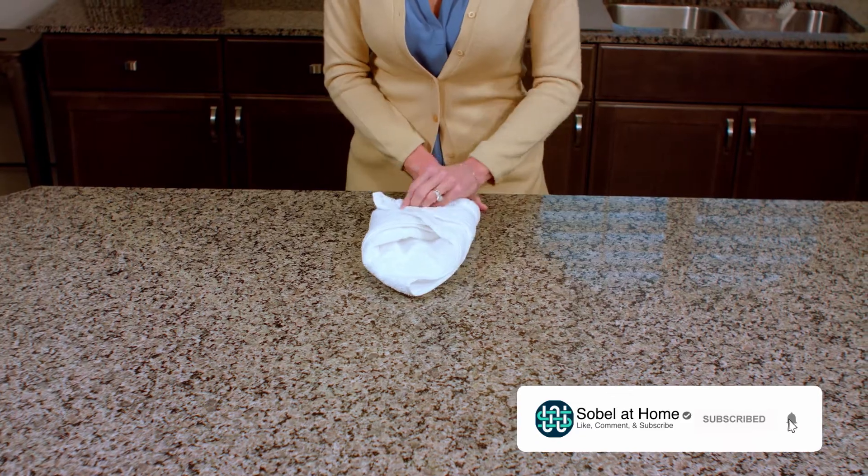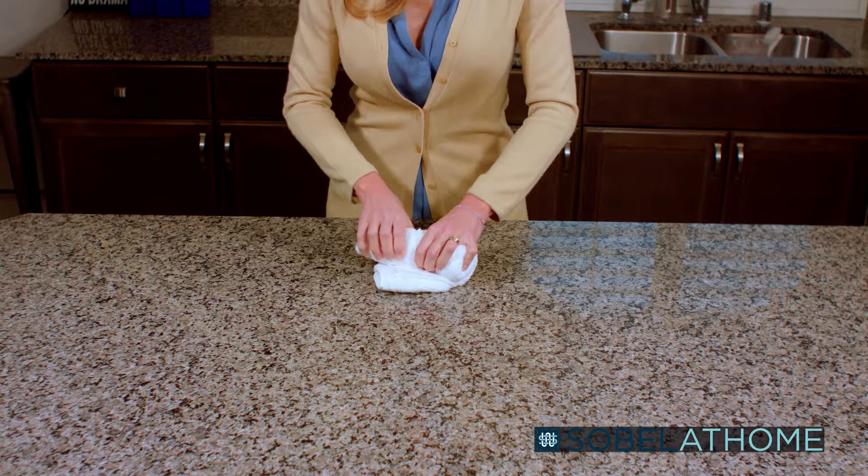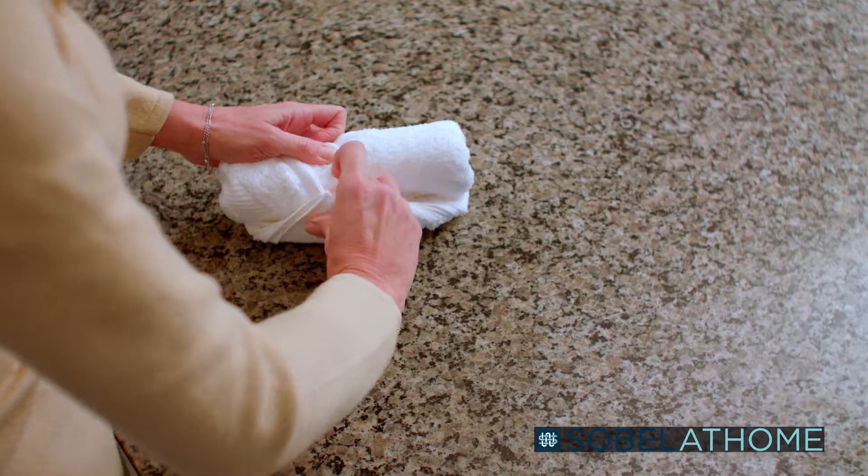Next, we'll take this back corner here and pull the point down so both are flush and the back parts are level. Remember to press down on the folds to keep the shape together.